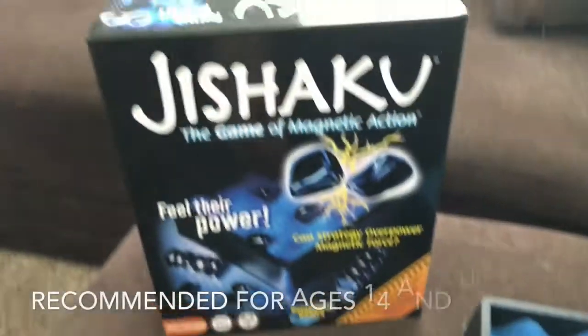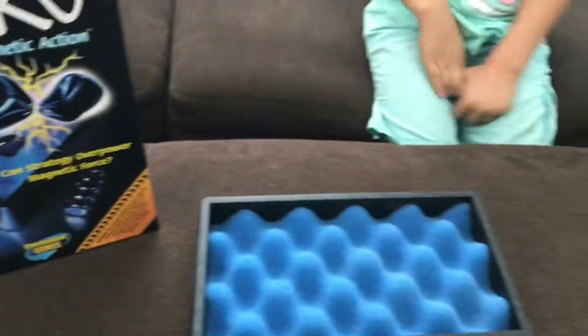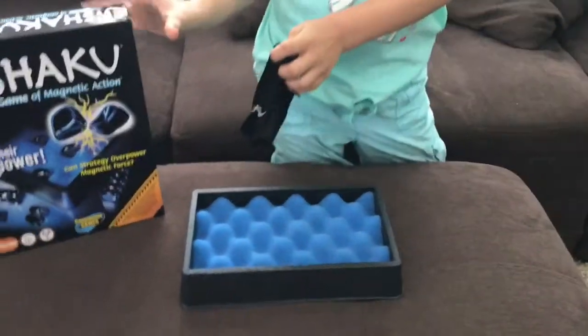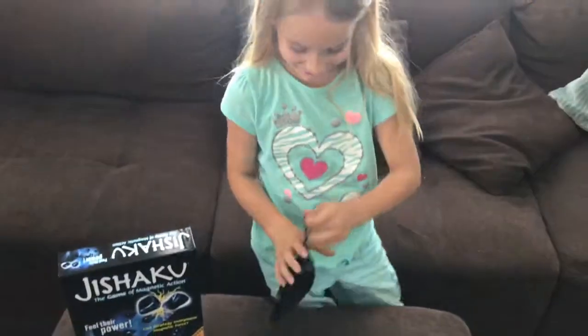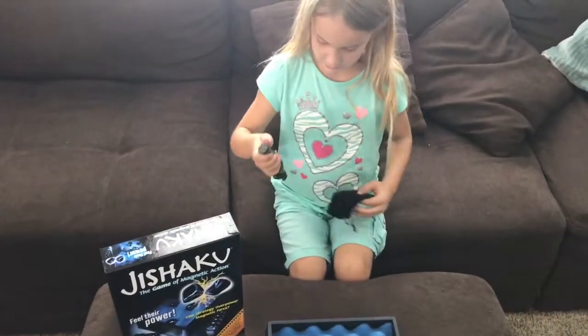The Game of Magnetic Action. Allie is going to show us how it works. This is Jesku — I don't know how to say the name. We have these, you see?